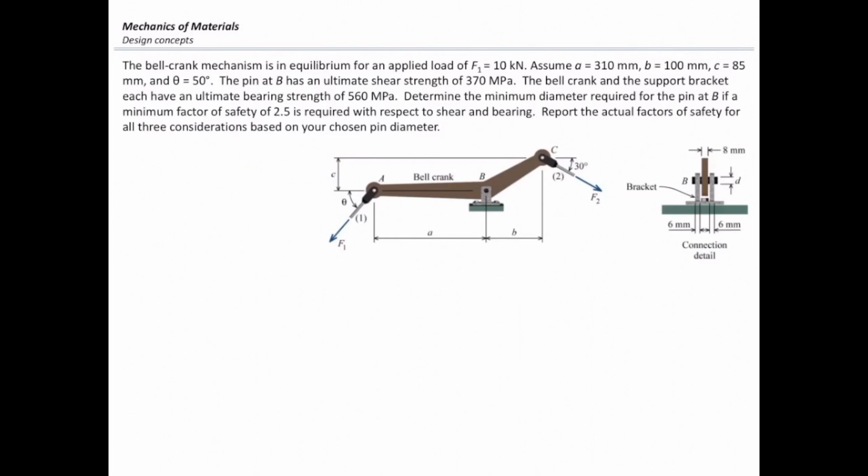The pin at B has an ultimate shear strength of 370 MPa. The bell crank and the support bracket each have an ultimate bearing strength of 560 MPa. Determine the minimum diameter required for the pin at B if a minimum factor of safety of 2.5 is required with respect to shear and bearing. Report the actual factors of safety for all three considerations based on your chosen pin diameter.